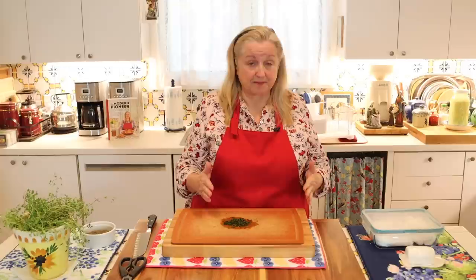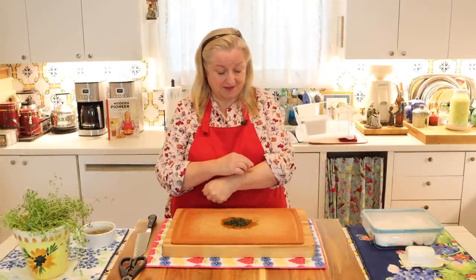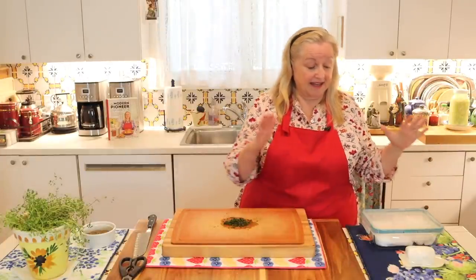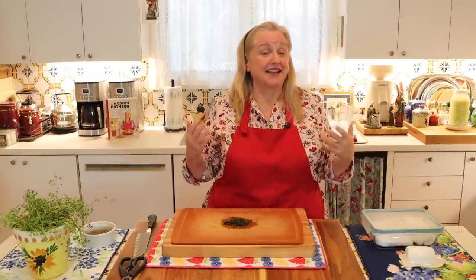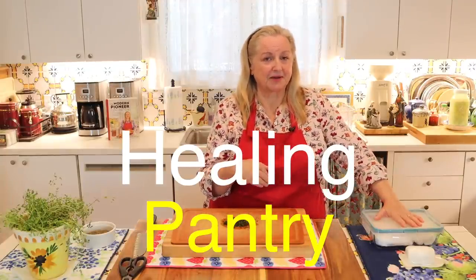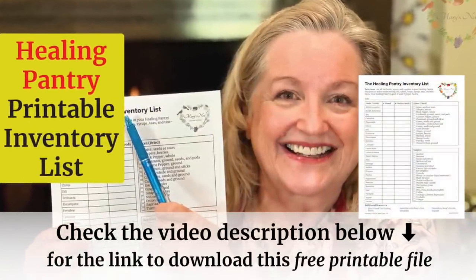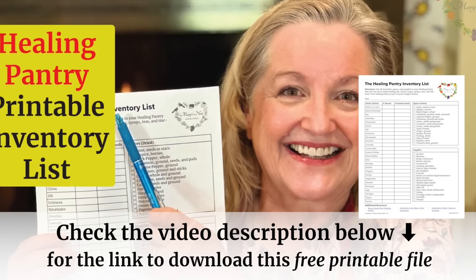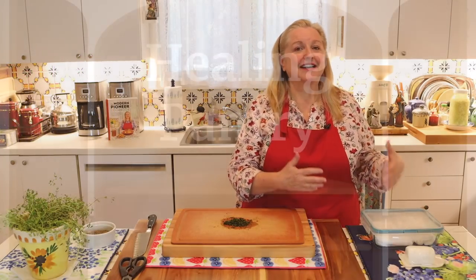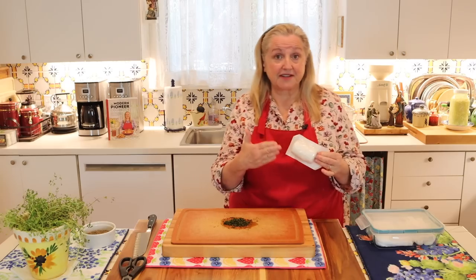What you need to apply your poultice and keep it in place is some type of bandage. For something very small, some folks will just put a tiny bit of herb and then put a bandaid over it. But I wanted to show you what I like to keep on hand — that brings us to the subject of the healing pantry. I have another video, which I'll link in the description, where I share how to create a healing pantry and what I refer to as a medicinal herbal cabinet.